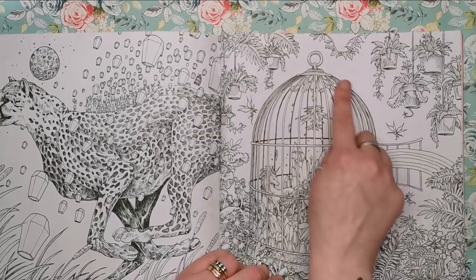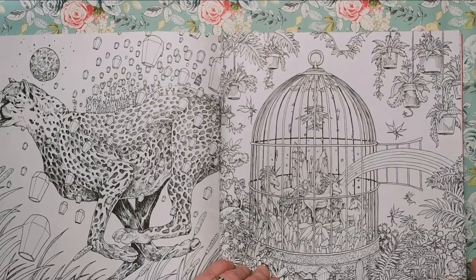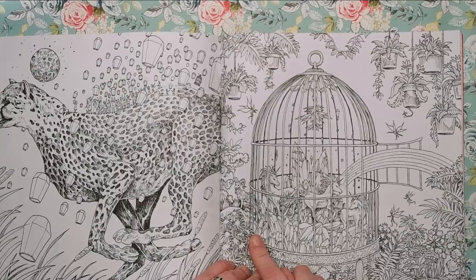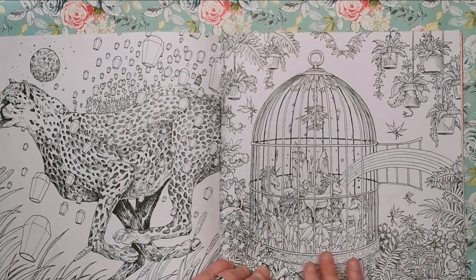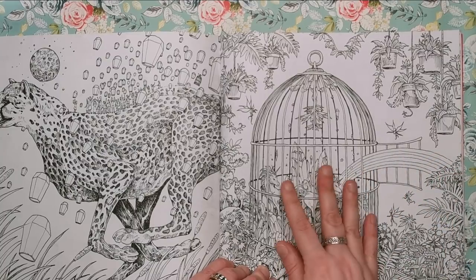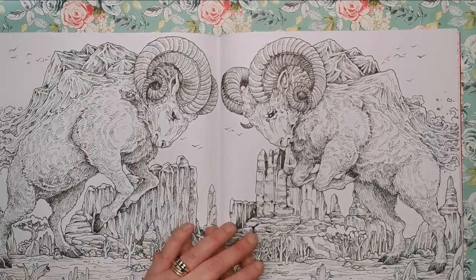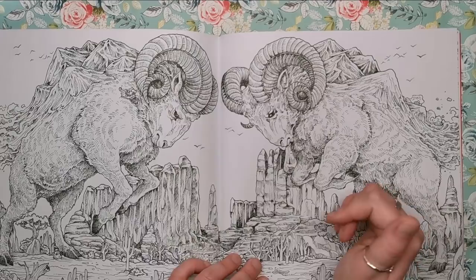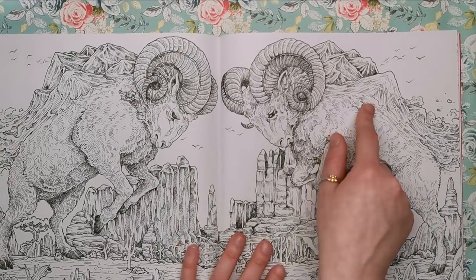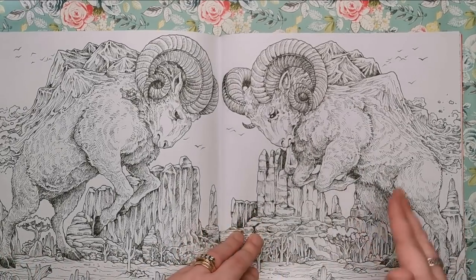We've got a bird cage here, but within the bird cage are tiny weeny little unicorns within fantastical crystal clusters — coloured glass depending on how you want to do it — and the rainbow is the bridge from the cage to freedom. Again, two creatures butting heads in the middle — this time we've got rams, and on the back of the rams are mountains, with mountainous desert terrain at the bottom with cacti. It all ties in.